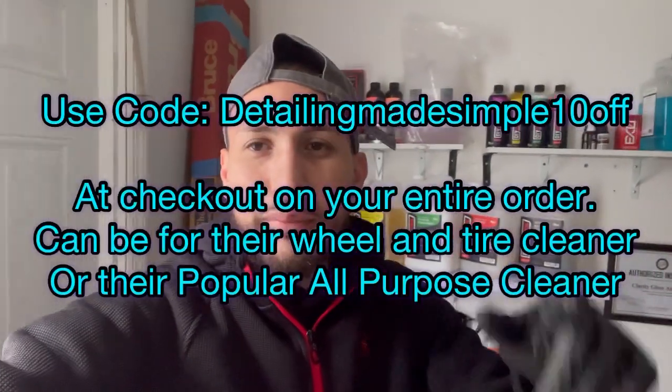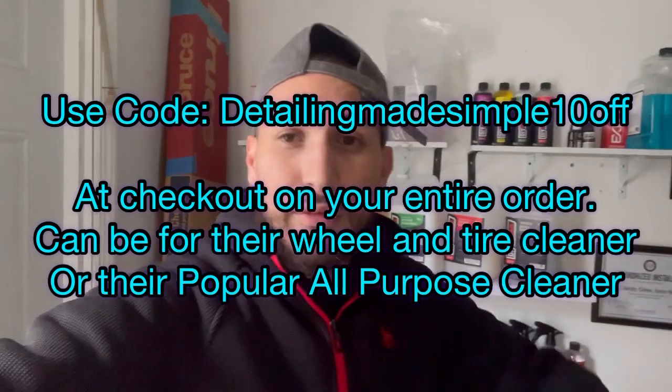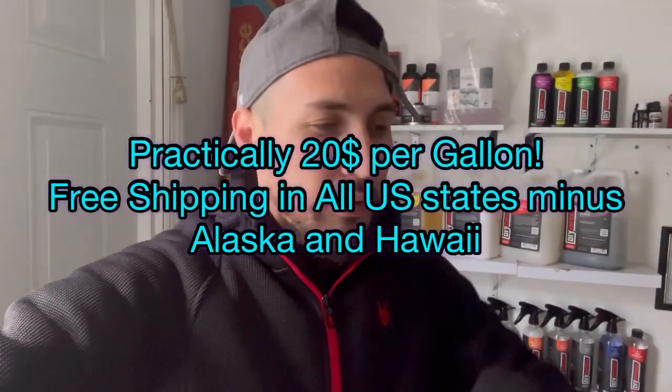You guys get an extra 10% off any product. You can get this five-gallon pail for $118 on their website, plus an additional 10% off using the code 'detailing made simple' at checkout. So you're paying about $100 for the five-gallon pail. You also get free shipping all around the U.S. no matter what you order — whether it's a 32-ounce, gallon, two-gallon, or five-gallon pail. Link is down below in the description.